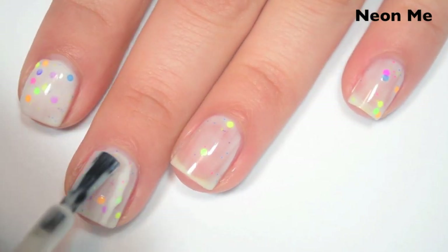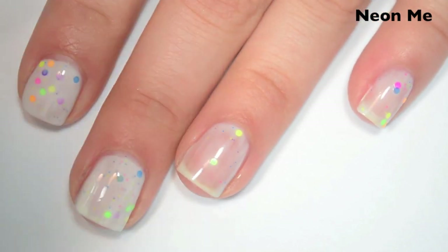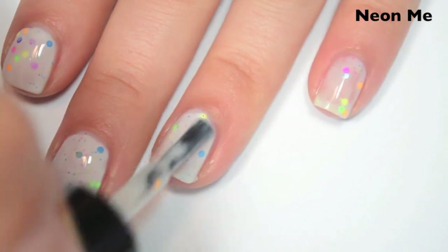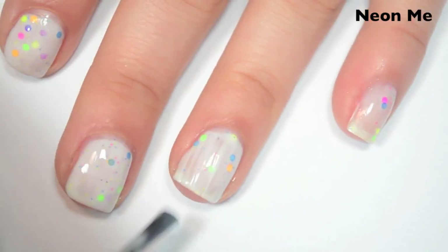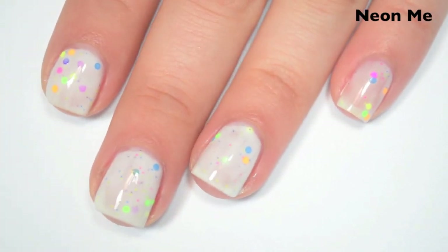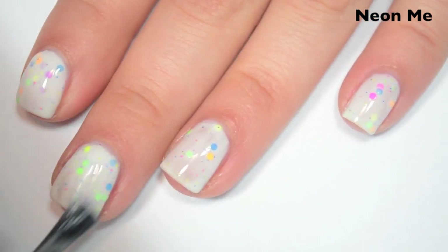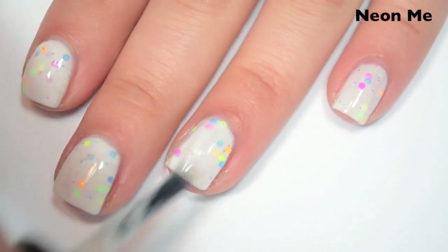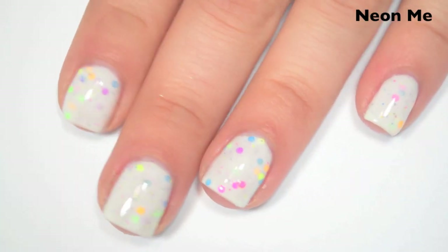Here's two coats. Everything is applying a lot more smoothly on the second coat because it has the first coat to stick to. It is still a little bit sheer, so I'm going to do a third. Here's three coats. This one covers completely in three, and that third coat adds just enough circle glitter to make everything look nice and even. The base will dry down a little bit smaller than the glitter, so you will want a top coat to smooth everything out.